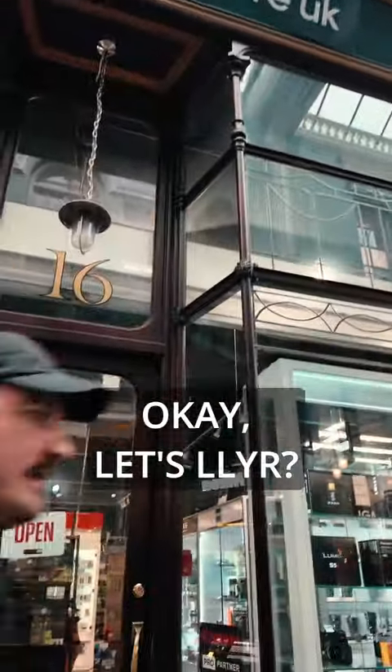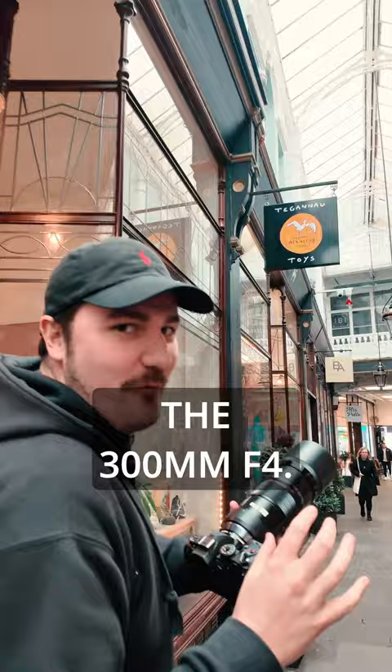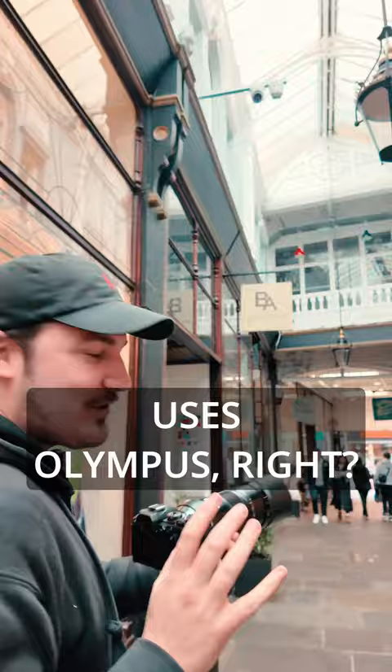Come check this out — I've got the OM-1 Olympus and their 300mm f/4. This is absolutely pristine. Everyone out there that uses Olympus clearly knows they use it for wildlife — that's what it's designed for.